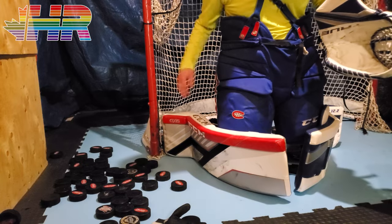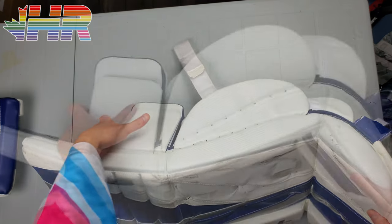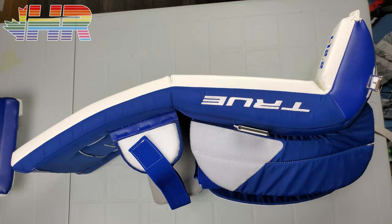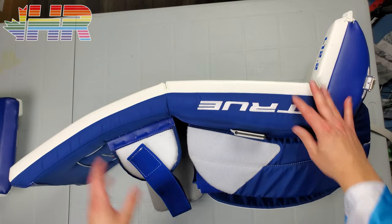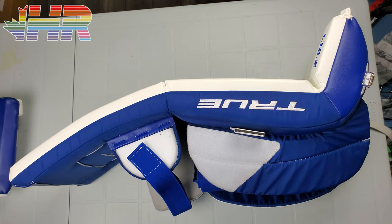For weight, I hate weighing pads because I think it doesn't matter until you wear it on ice — weight is more marketing than anything else. These aren't super light and don't blow me away with lightness. On my leg they felt great, really well balanced, and I felt like I could move pretty well without getting tired. It's another reason why I think weight isn't a huge thing — it's all about how it fits on your leg and how you wear it. One of the lightest pads I ever wore was the E-Flex 4, and it was the pad I was most tired in after playing.